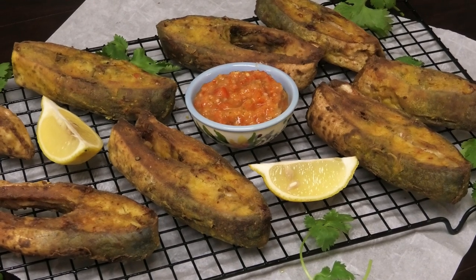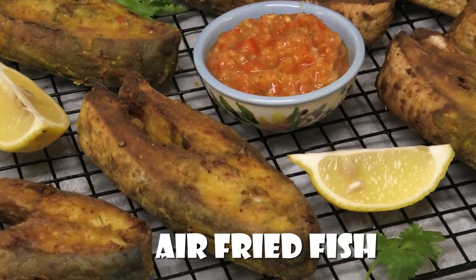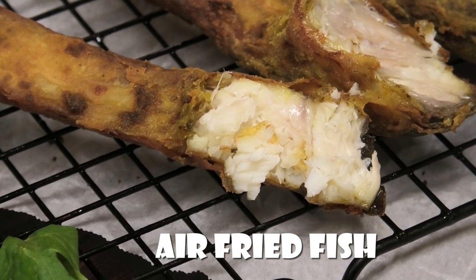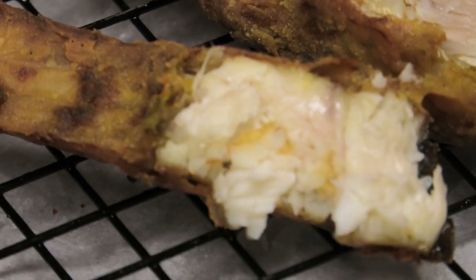Hi guys and welcome back to my channel. In today's video I'm sharing with you all my recipe for air fried fish. You guys are going to love this recipe — you would never know it was air fried, and it's still nice, juicy and delicate on the inside. So let's jump straight into this recipe, let me show you how easy it is to put together.